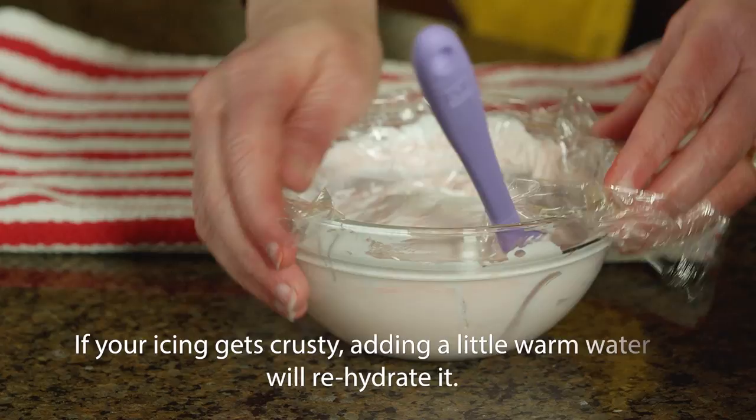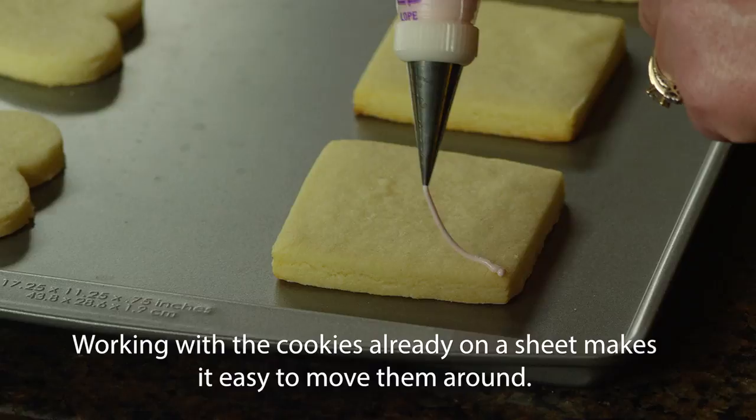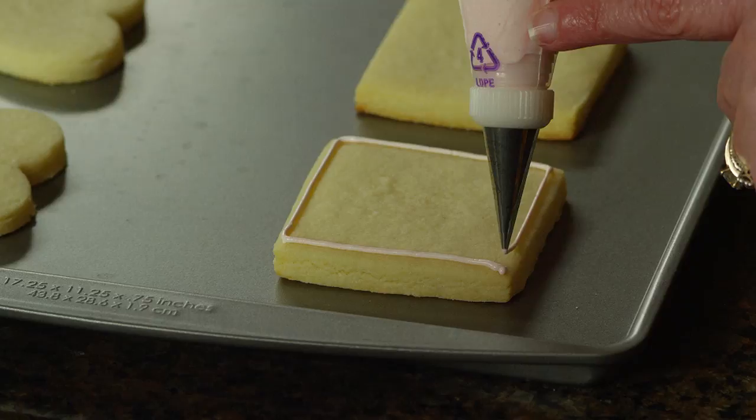Now let's get decorating. Let's start with outlining. Outlining is used as a guide for filling in cookies and it's also used for piping decorative details. Hold your icing bag above the cookie at a slight angle and let the icing fall onto the cookie. When you reach the end, gently press down your icing tip while you stop squeezing.